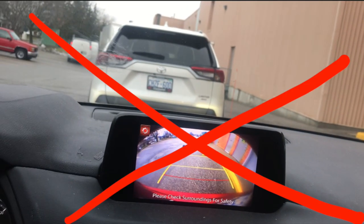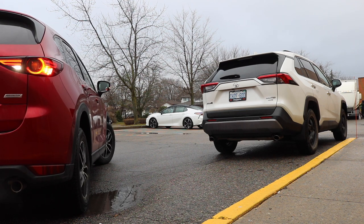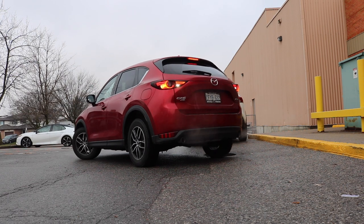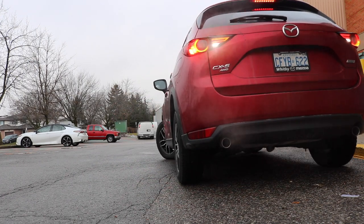Một lưu ý quan trọng: trong quá trình làm parallel parking, các bạn không được sử dụng backup camera — điều này bị cấm ngay từ lúc bắt đầu thi. Và cái xe của chúng ta sau lần lùi đầu tiên phải xéo được một góc 45 độ so với lề đường. Cái bánh xe sau của chúng ta mà song song được với biển số xe đằng trước thì đó là một khoảng cách an toàn để không bị cán vào lề.